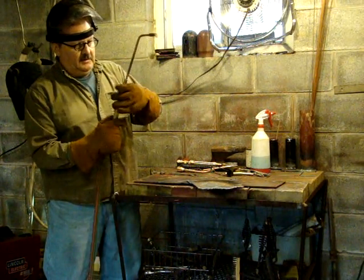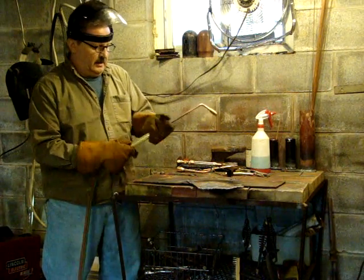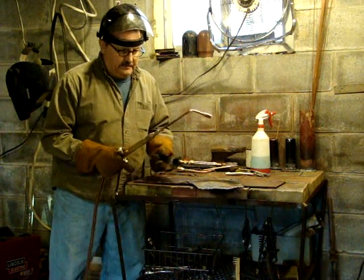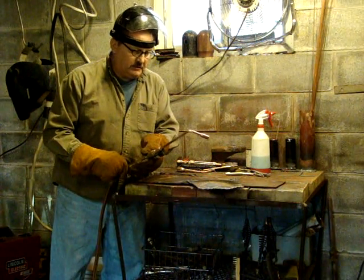This isn't a Harris brand, but it is a Harris, as they call it, tight — which means it just works. It's not made by Harris, it's made by some company. It's a good tip, a good mixer.